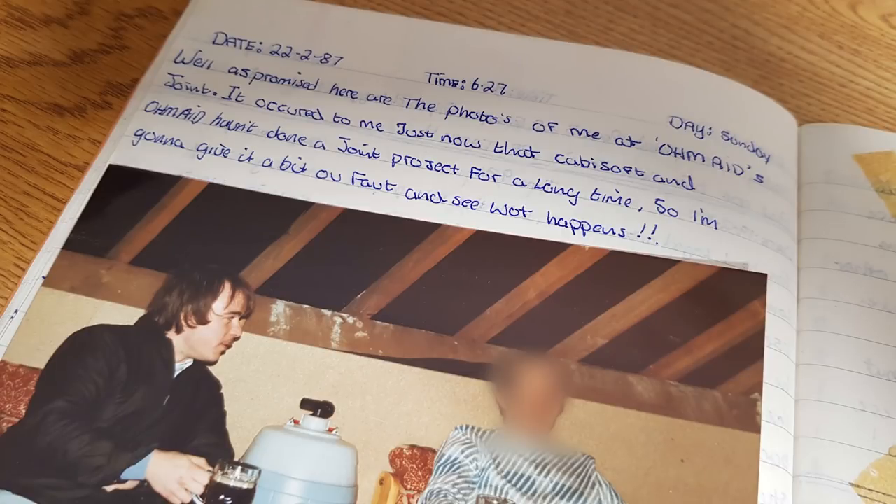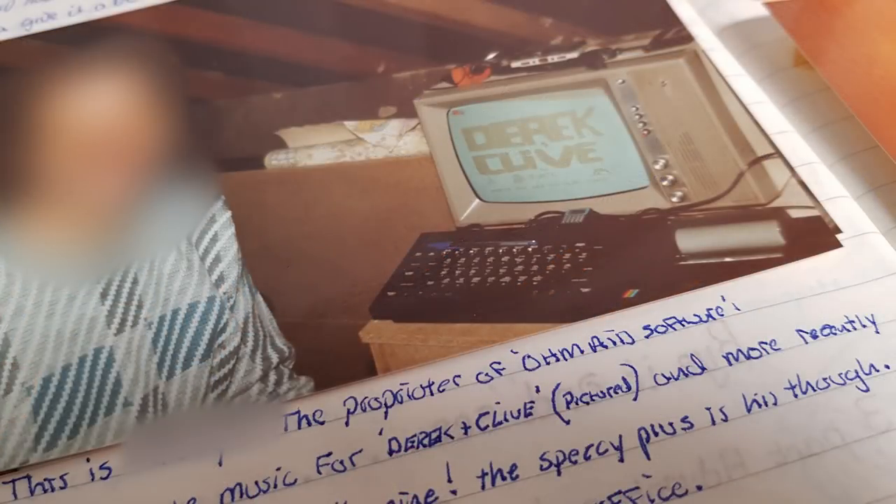Leaping ahead again to the 22nd of February 1987, and a visit to my friend's house for some homebrew and Spectrum shenanigans. I wrote an adventure based on the old Peter Cook and Dudley Moore characters Derek and Clive, and we played through this a few times whilst drunk. The images are blurred out because my friend isn't anymore, and he may object anyway to his image being online. Well, that was a short walkthrough. Maybe more next time, if it pleases you.